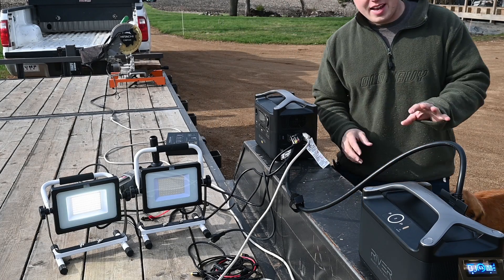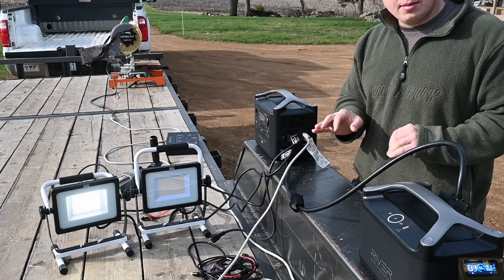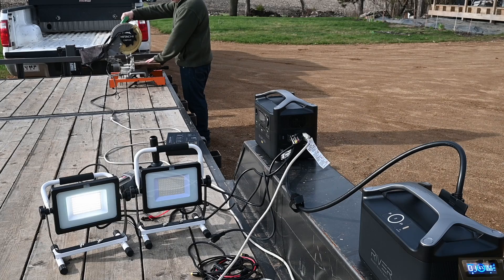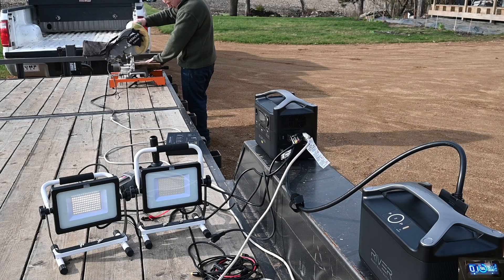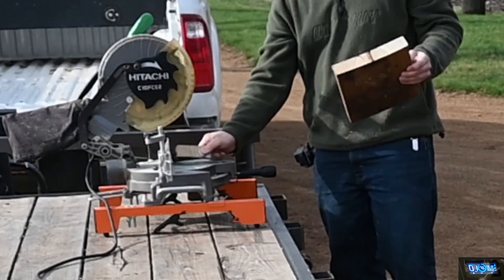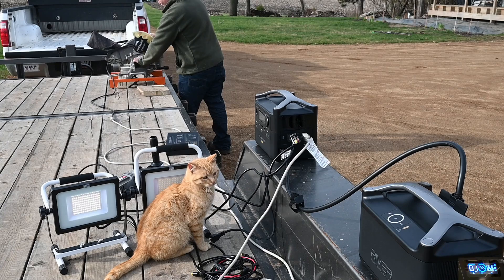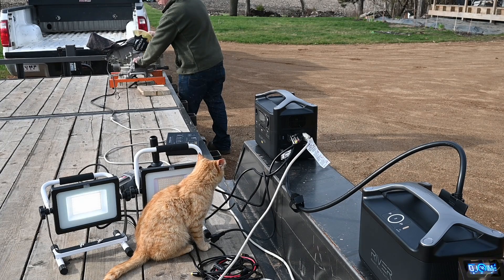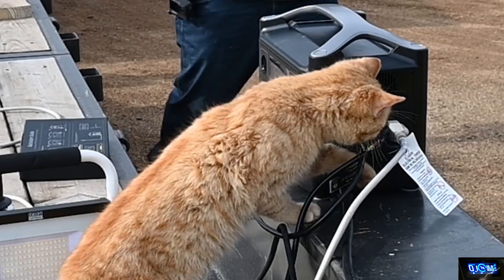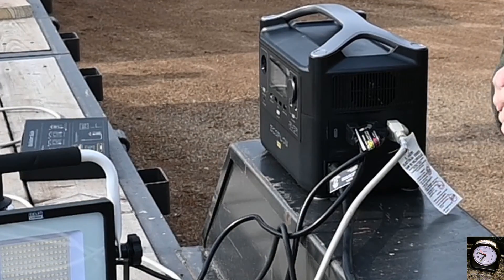Right there I was going pretty easy on the saw because I knew the harder I push it down the more amps it would draw. So this time I'm going to go at a normal pace like I normally would and see if it trips it out. And there — it finally tripped it out after a few cuts in a row without letting the saw speed up again.